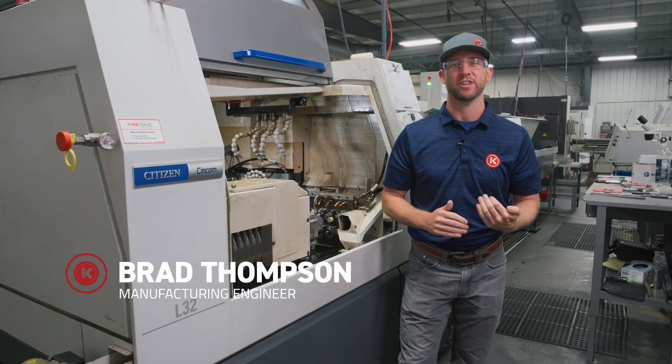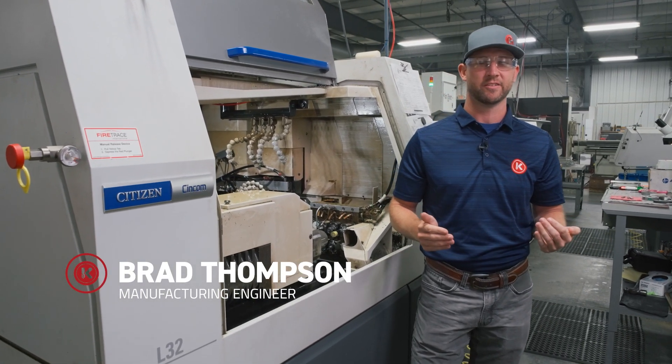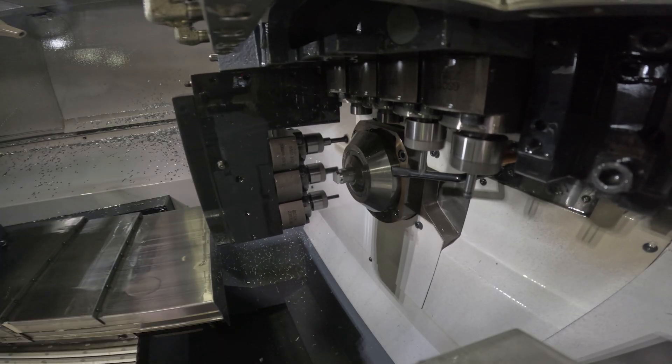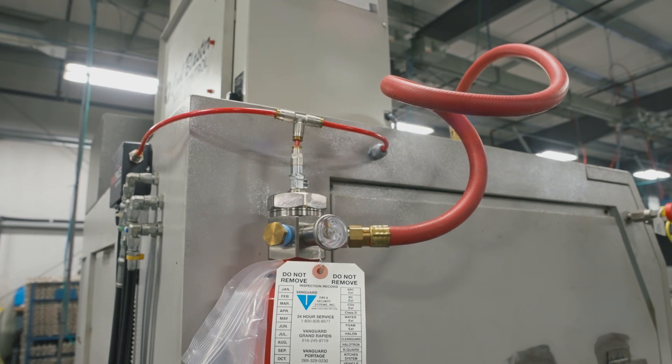When purchasing equipment, fire suppression tends not to be at the top of people's lists. But if you're in the manufacturing world, and certainly if you're running lights out, it needs to be something you consider. Let me show you what we did.